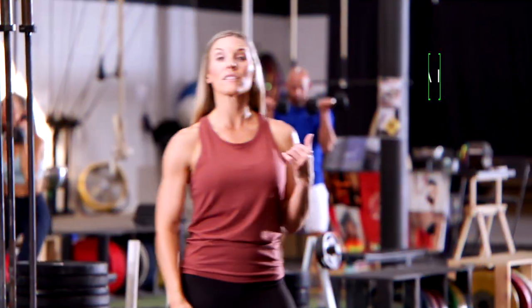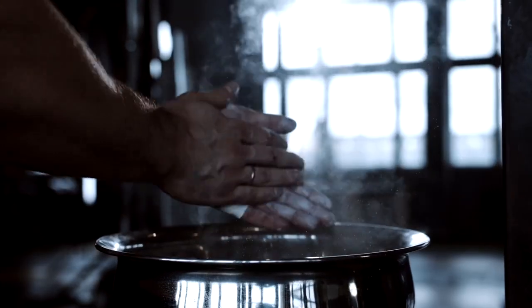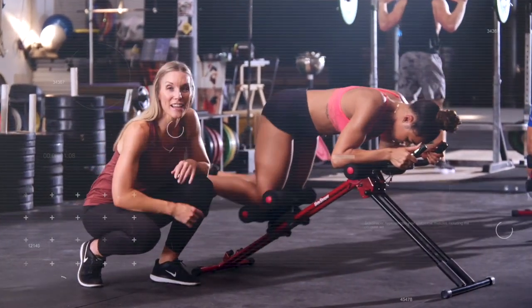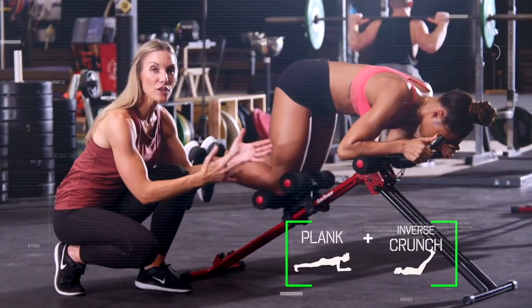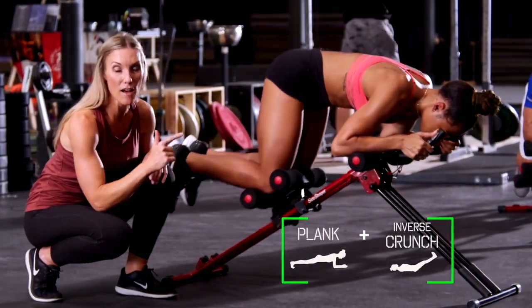Why are these athletes sweaty and out of breath? Because it's boot camp training day at the gym, and it's a tough one. Building abs is hard work, but that's where the Side Shaper Pro comes in. You'll notice she's already in a plank position, but when she brings her knees up in this inverse crunch, that's combining two powerful moves for quick effective results.